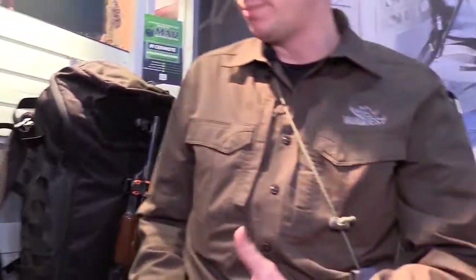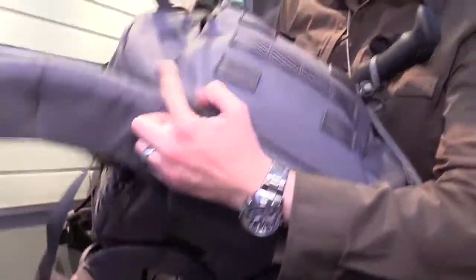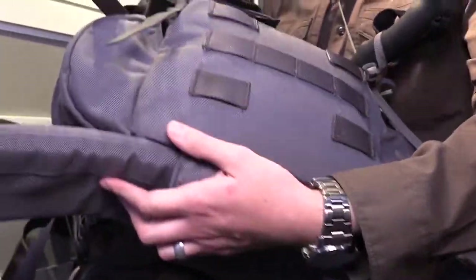Something we changed is using 500-denier Cordura for the main body and 1,000-denier only on the bottom panel, since that's the part that typically gets the most wear. The bottom of the water bottle pocket is also 1,000-denier; the rest is 500-denier. And of course you have your standard sleeping bag, ground tent, and similar attachment points.